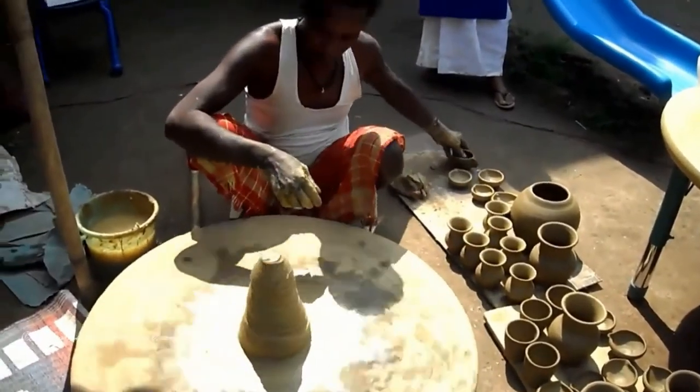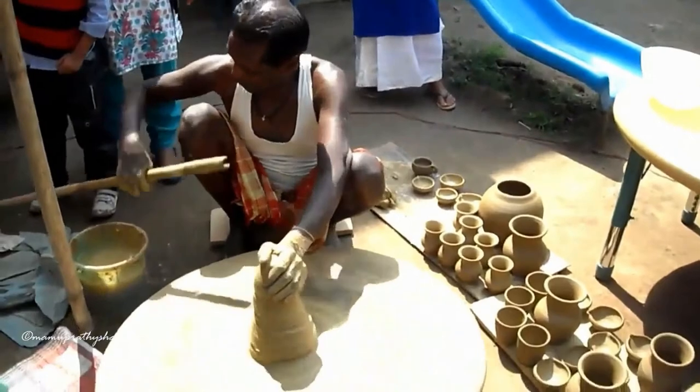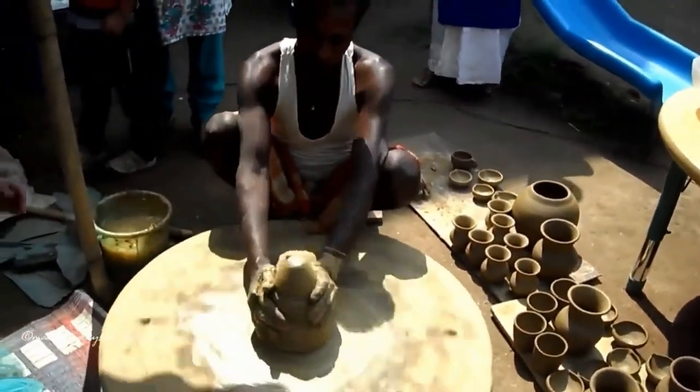Around ten-five-hundred BC, pottery is made by forming a clay body into objects of a required shape and drying them in direct sunlight or heat.